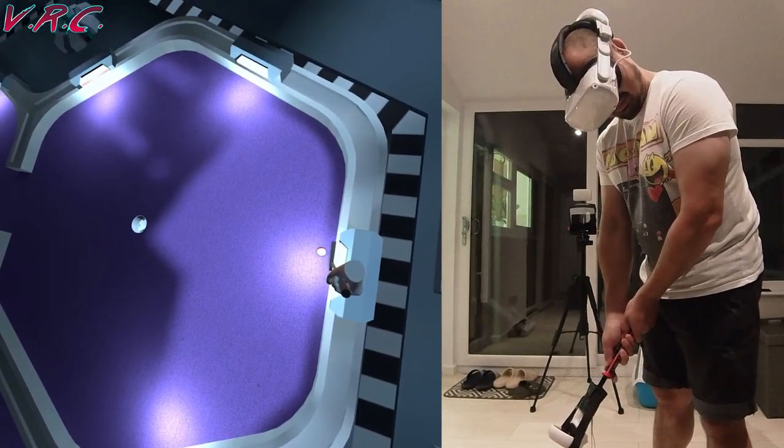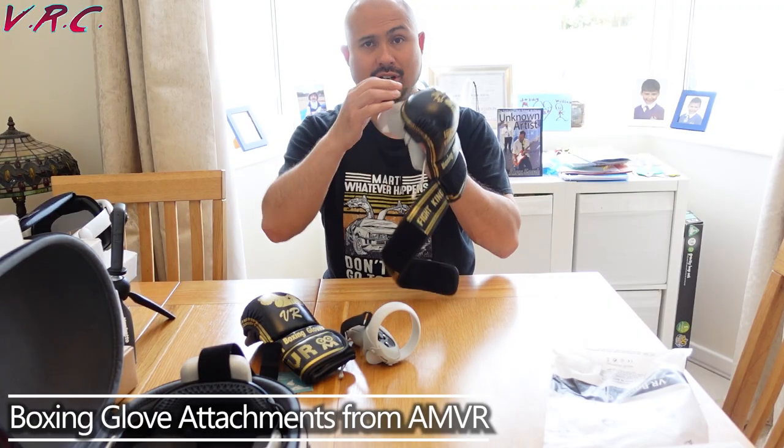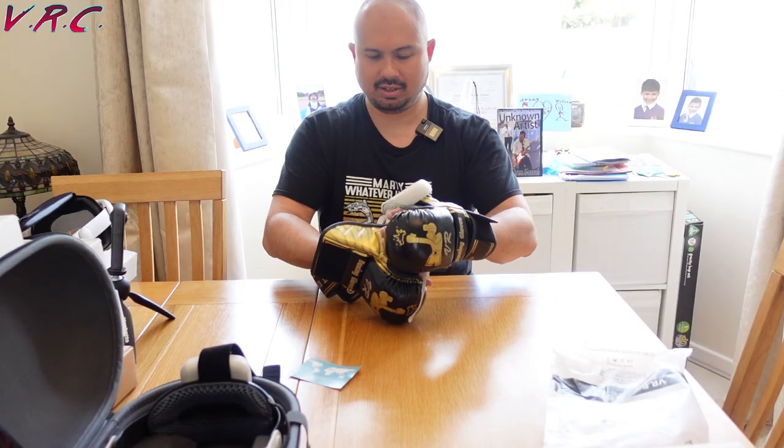For the VR Tyson Furies, VR Mike Tysons, or VR Anthony Joshuas out there — if winning isn't your thing, joke! — these VR boxing glove attachments from AMVR are very, very weird but so, so cool. They actually feel like real boxing gloves, and when you've got one on, it's really hard to put the other one on, just like real gloves.